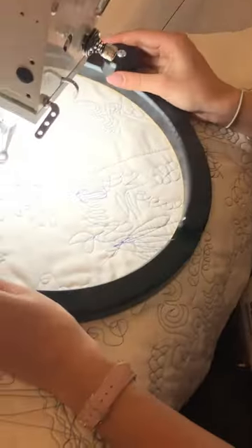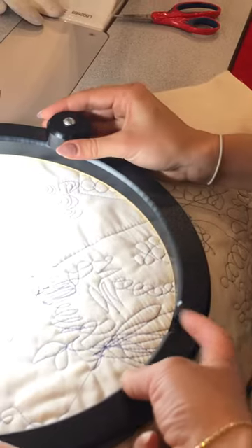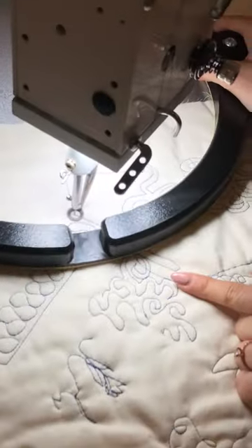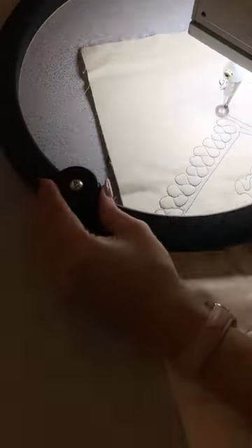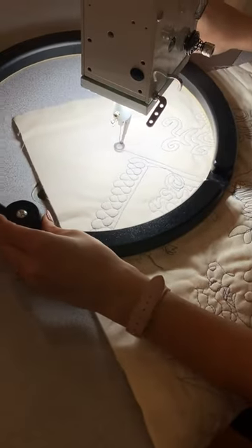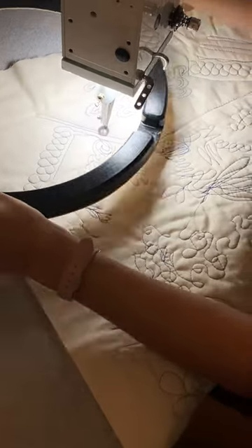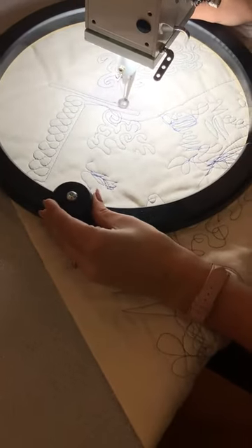There is a small space in the circle where you would slide it under your hopping foot, or under your domestic foot if you are using a domestic machine. That allows you to just get it where you need it and position it over your quilt so that you can get quilting.